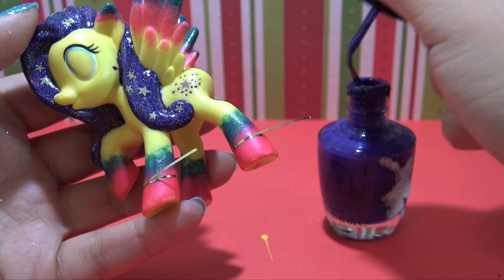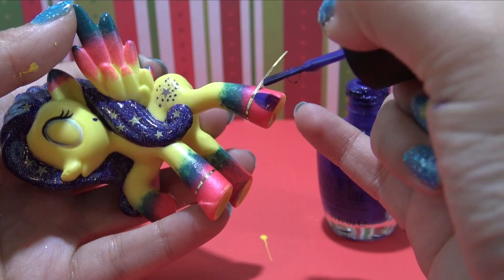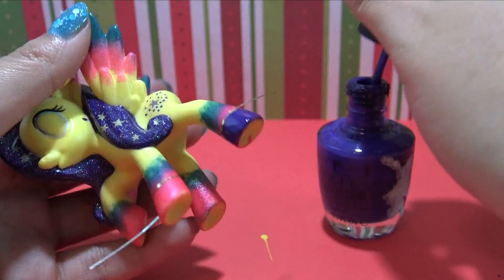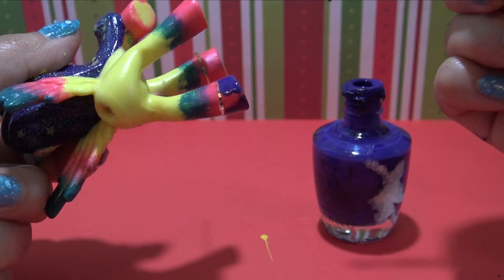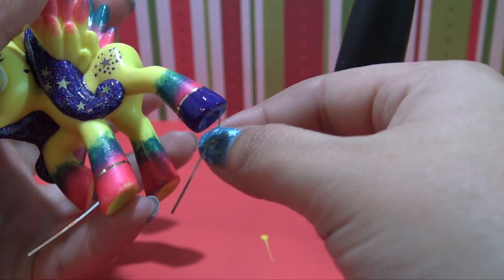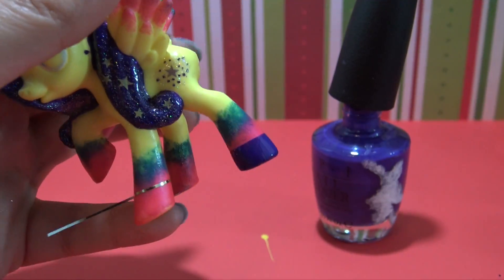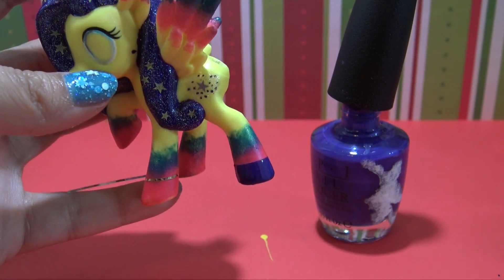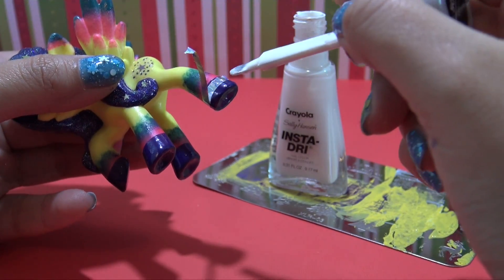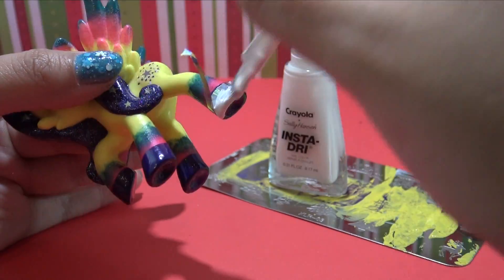Let's finish up Stargazer's legs and give her some purple socks. I'm using the same purple I used for her mane, and I laid down some nail striping tape to help me get a nice crisp line on the socks. While the nail polish is still wet, remove your nail striping tape so none of that nail polish gets stuck to the sticker, and you should be left with a perfectly straight line. Repeat that on all four legs and let it completely dry.